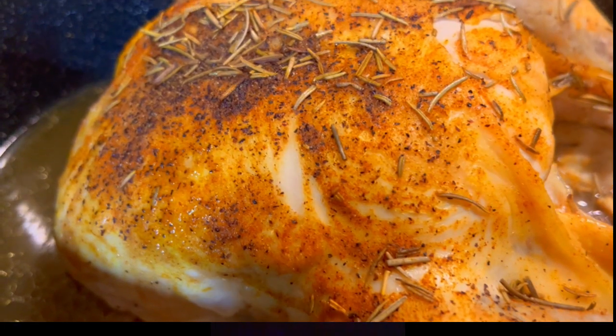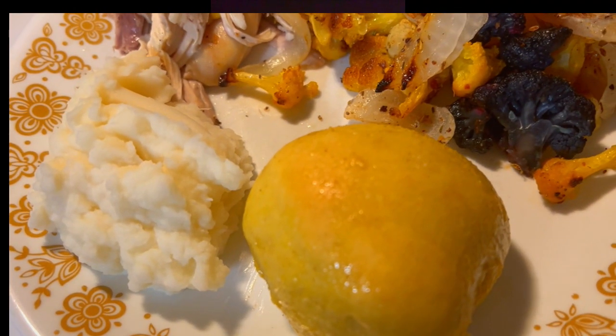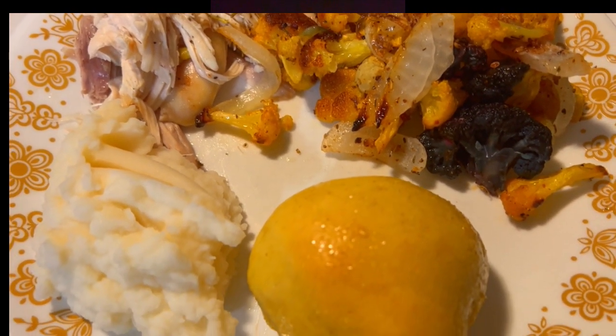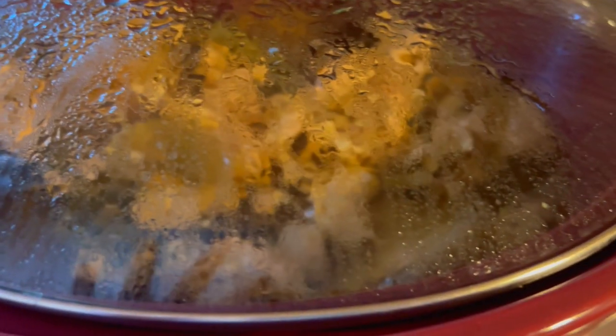The meat was then removed from the carcass and I made a homemade bone broth using the crock pot. I find this is the easiest method for me. I used this bone broth and leftover meat the following day to make taco soup, which made two dinners for my family.